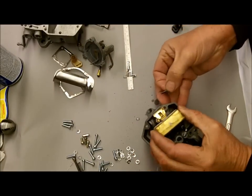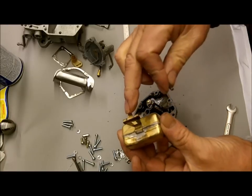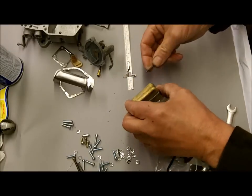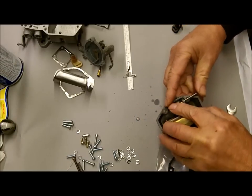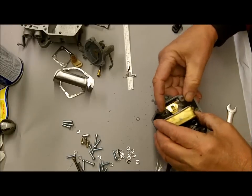Put your float in here. Your float drop would be adjusted with this little tab, and your float level is adjusted by bending this little tab up and down. When you're adjusting your float, don't put any pressure on your needle.